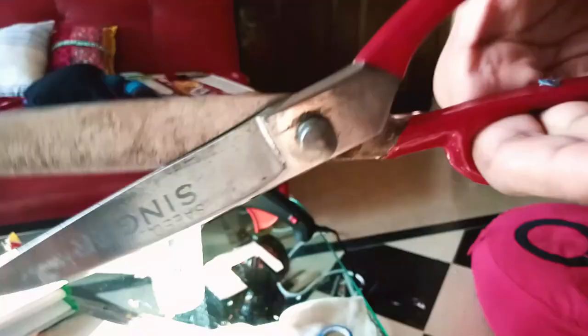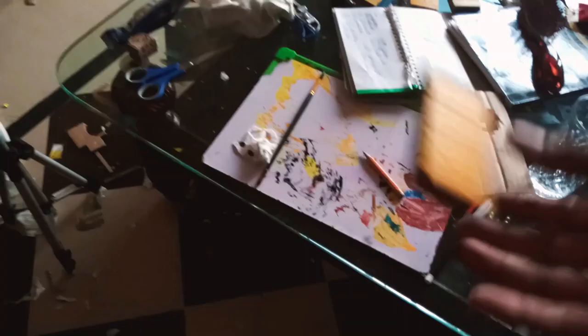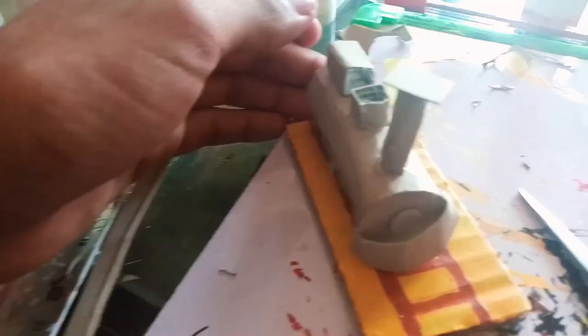This small scissor was not working to cut the cloth, so I got a bigger one. Let's keep working. And now let's make a 3D train for our stations.